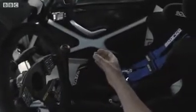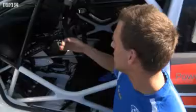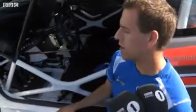To the right of the steering wheel we've got the gear lever. To go up a gear the driver pulls the gear lever towards them, and to go down they push it away. Beside the gear lever you have the handbrake — a quick pull on the handbrake brings the back of the car around, then drive straight back on the power to get out of the corner.